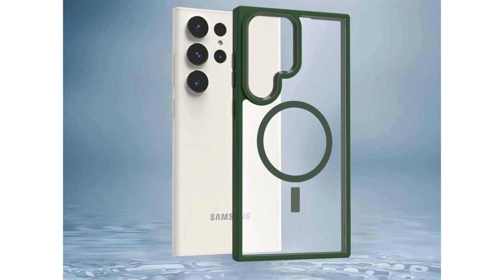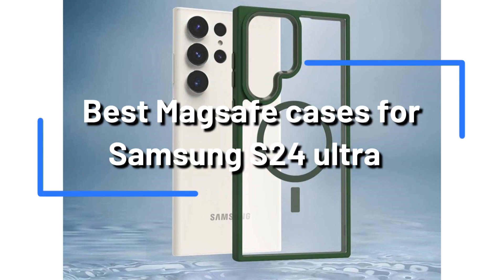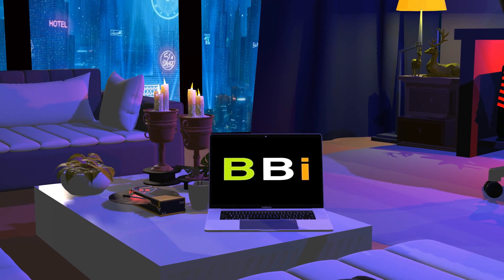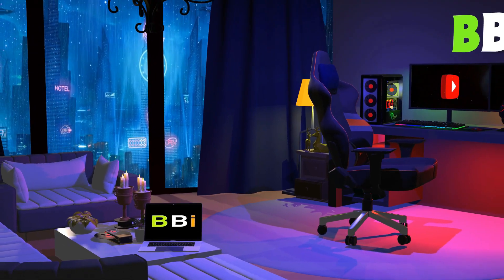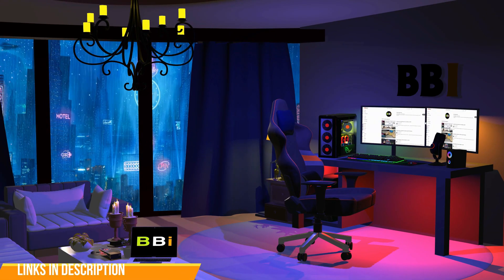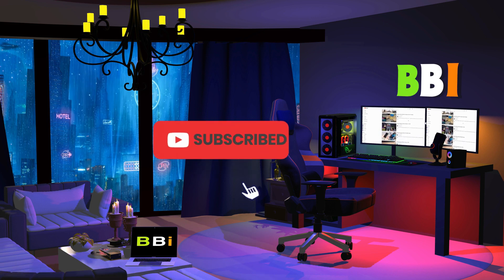The top MagSafe cases available for your Samsung S24 Ultra are listed in this video. Welcome to Best Budget Info, where we review tech products to help you make the best purchasing decision. Our team stays busy to keep you updated on the latest tech trends. To purchase the right product, check out the links in the description and subscribe to my channel.